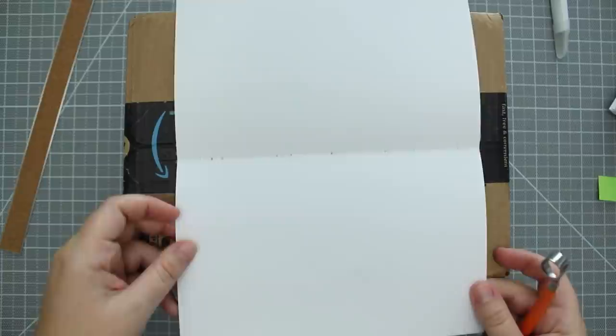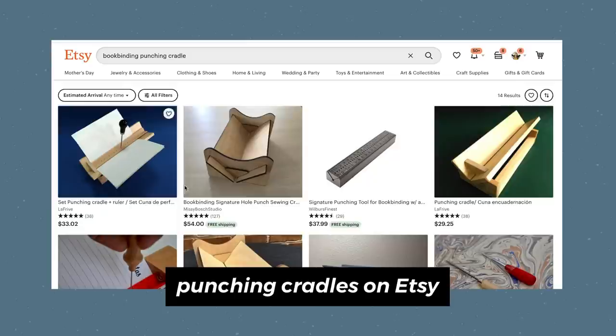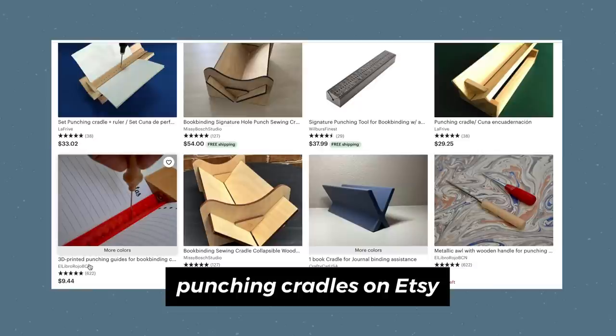If you're looking to buy a punching cradle, there are various designs and sizes to choose from online. Etsy is one of my favorite places to find them — there are shops that make custom 3D printed ones and some made from wood. Definitely look back on your search and favorite the shops for updates because inventory is constantly changing.